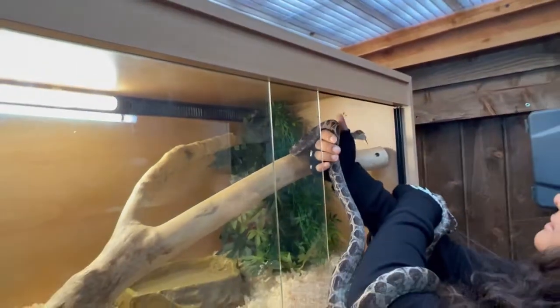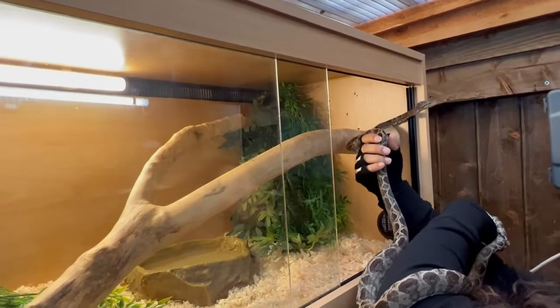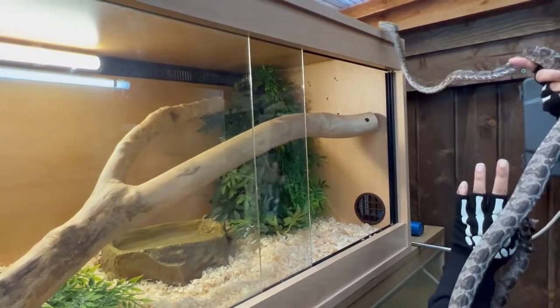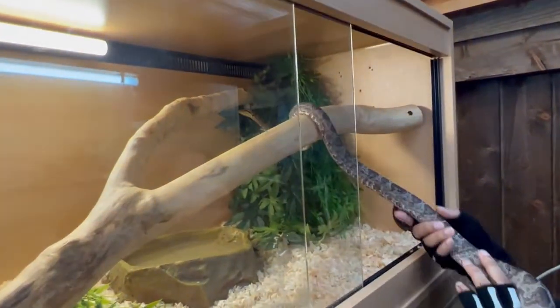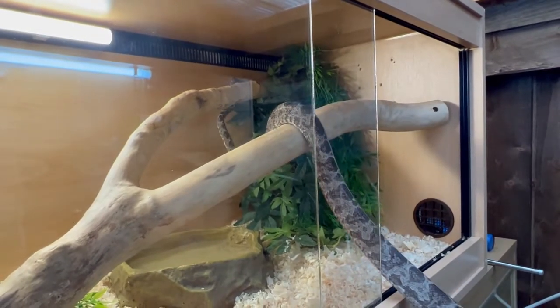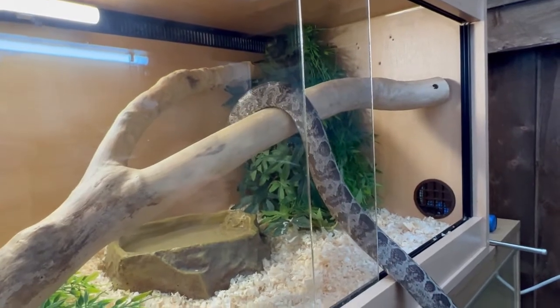There you go, little buddy. He doesn't want to go back to bed. There he goes — he's gone back to his favourite spot.